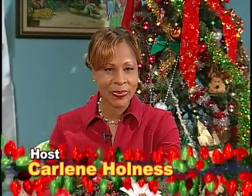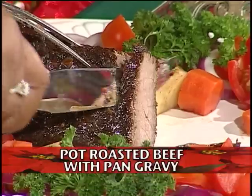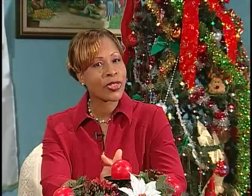Welcome to our show. Christmas is in the air and many of you are looking forward to sharing time with relatives and friends who will be visiting over the season. Today we turn the spotlight on beef. Beef is back. And with me is Mrs. Frances Madden, a member of the Grace Kennedy team.